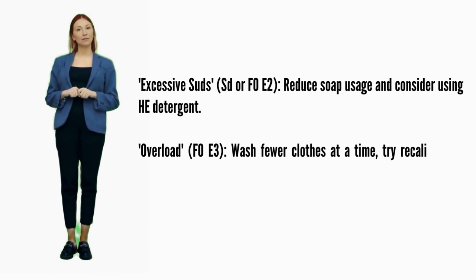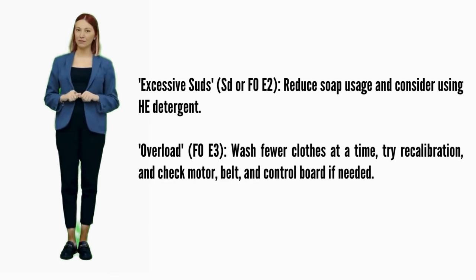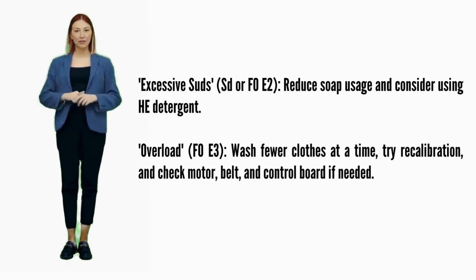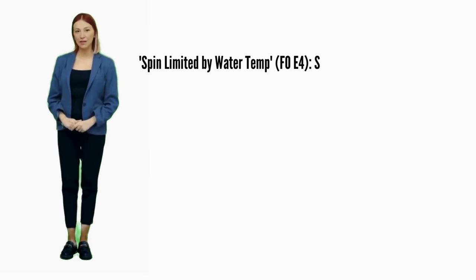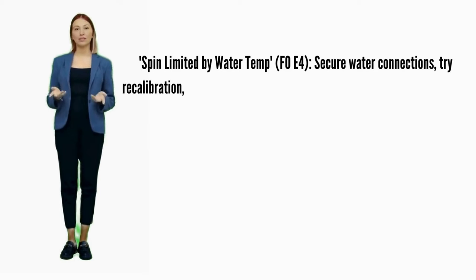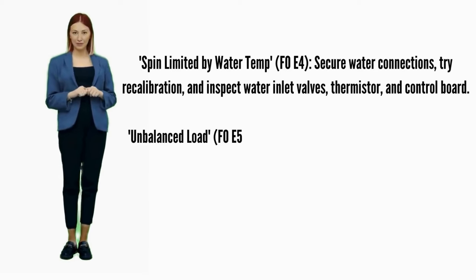Excessive suds — error codes SD or F0E2: reduce soap usage and consider using HE detergent. Overload — error code F0E3: wash fewer clothes at a time, try recalibration, and check the motor, belt, and control board if needed. Spin limited by water temperature — error code F0E4: secure water connections, try recalibration, and inspect water inlet valves, thermistor, and control board.